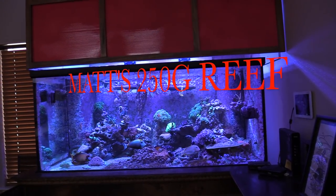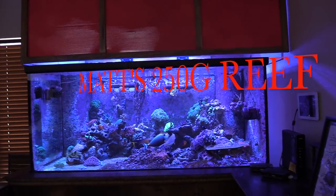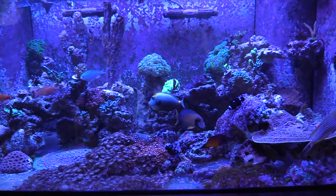What's up everybody, 915mang here hanging out with my buddy Matt. This was the same day that I picked up my acrylic tank, but we're gonna check out his display tank.